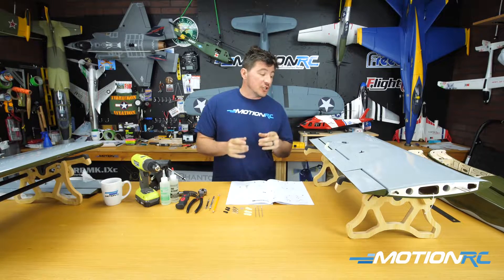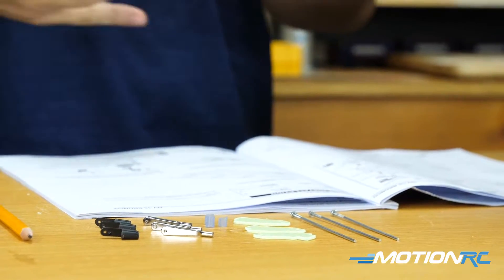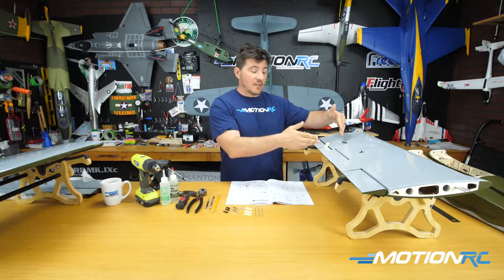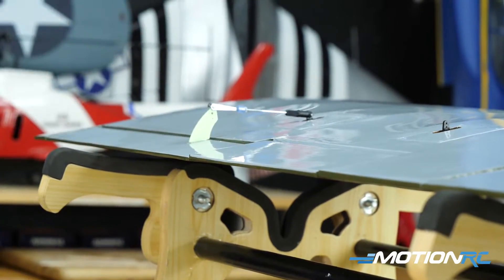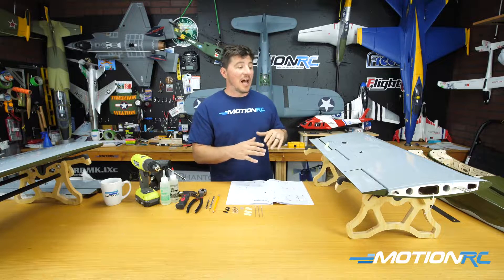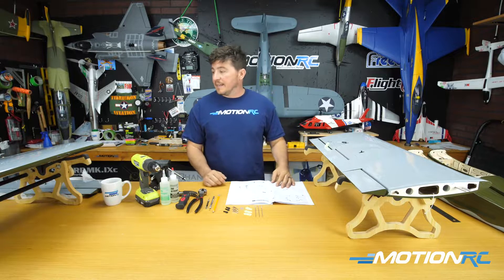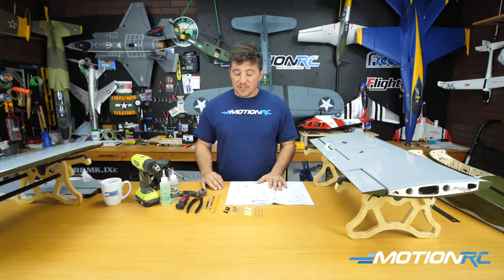Hello pilots, welcome to video 3 in this ProFly OV10 build series. Today we're going to cover control rods and linkages, control horns, and things of that nature. We're trying to keep these videos as short as possible, so I'll demonstrate with a flap — the same rules apply for all other surfaces. For the two rudders, the only difference is you'll get longer control rods.